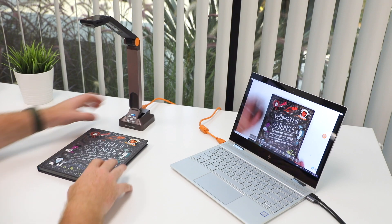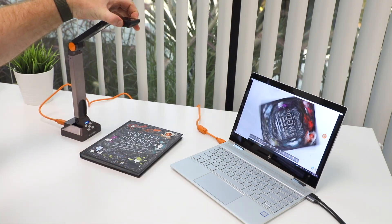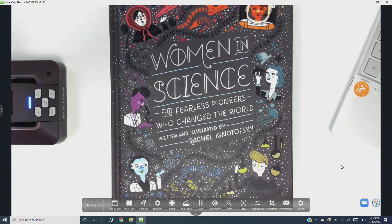You can also rotate the entire camera sensor 90 degrees by spinning the rotate wheel on the camera head. This is especially useful if you're using your document camera on the side of your workspace rather than from the top, or if you're trying to get a taller view instead of a wider view.